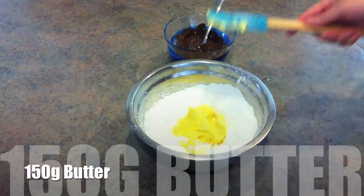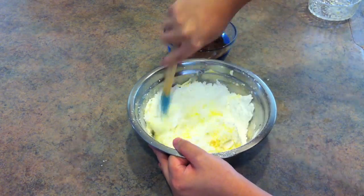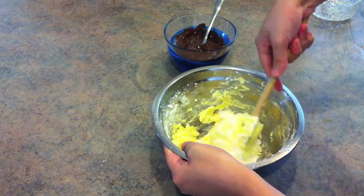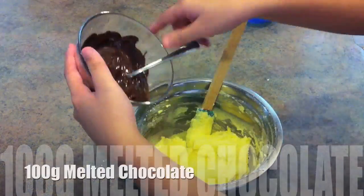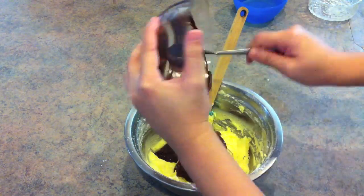Next, add the butter into the icing sugar and mix well. Last but not least, add all the melted chocolate into the mixture and mix well.